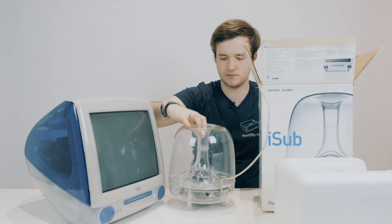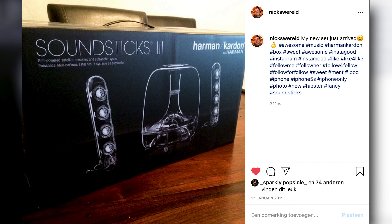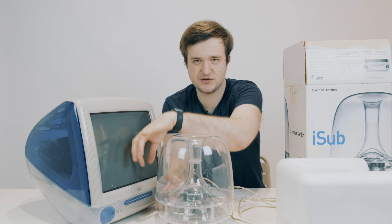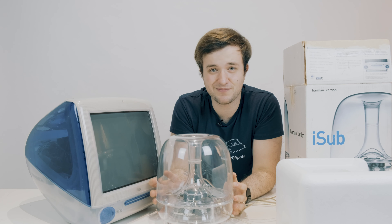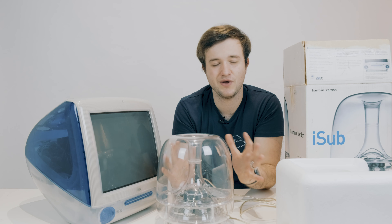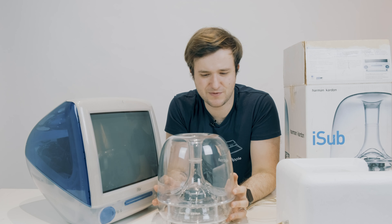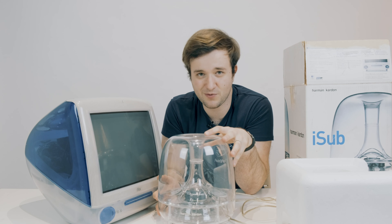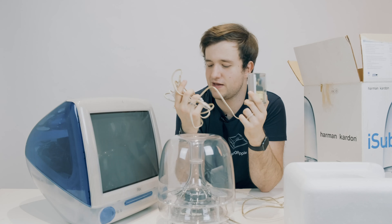And here we have the iSub speaker! When I was younger, around five years ago, I bought the Harman Kardon SoundSticks, which are almost the same as the iSub except they have two glass speakers on both sides — it's basically the newer version of the iSub, and they still cost me around 99 euros. My parents are using them at the moment, but I'm really glad I found this one because this iSub came with this iMac as a set. I bought it a couple of months ago and I'm really glad to have the original iSub. The box also contained its original power supply, which is also clear, and a couple of cables.